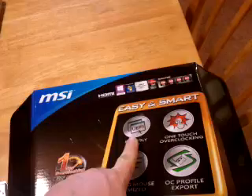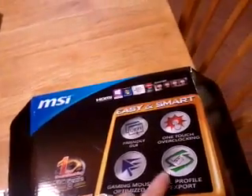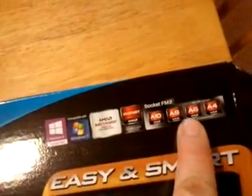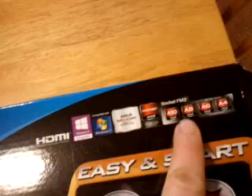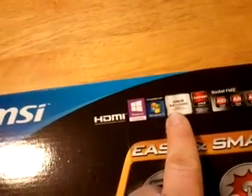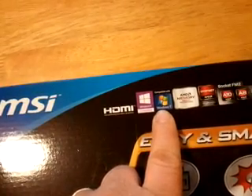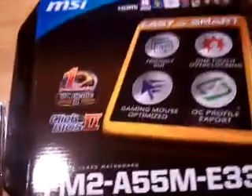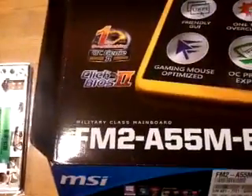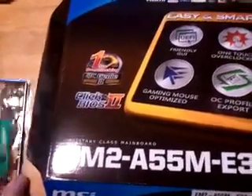It's MSI. It's got the UEFI and the OneTouch Overclock Genie 2. It's recommended for the A4 or the A6, which is what we're going to use. You can also use the A8 or the A10. It's got the AMD memory profile and it's compatible with Windows 7 and Windows 8. According to the box, this is a military class motherboard — but we'll be the judge of that, won't we guys?